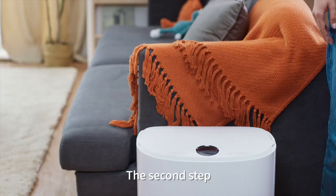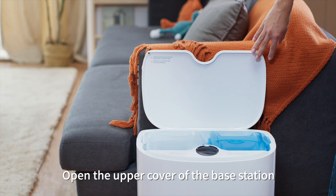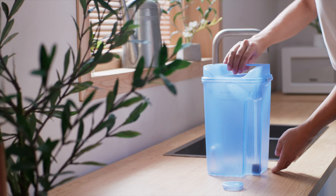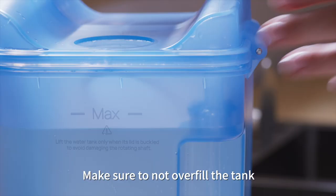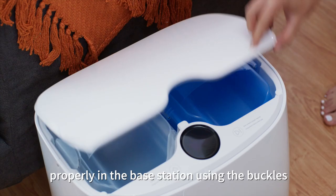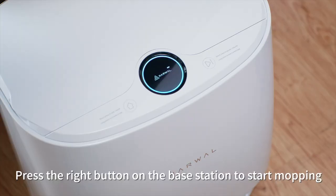The second step is to fill the clean water tank. Open the upper cover of the base station and take out the blue tank. Fill the tank with clean water. Make sure to not overfill the tank by staying below the max water mark. Reattach the water tanks properly in the base station using the buckle.